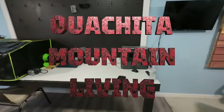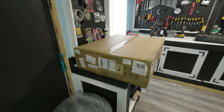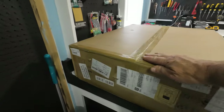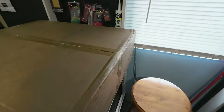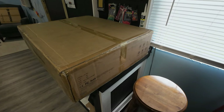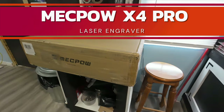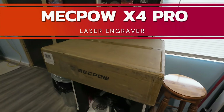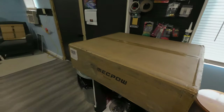Welcome to the channel. Now that the shop is finished, it's time to set up the second laser machine. It's brand new in the box — I have not peeked, it is sealed. We're going to open this together, go over what's inside, and then set it up. This is called the McPow laser engraver. We'll get into it here in a second and see what they include with it.